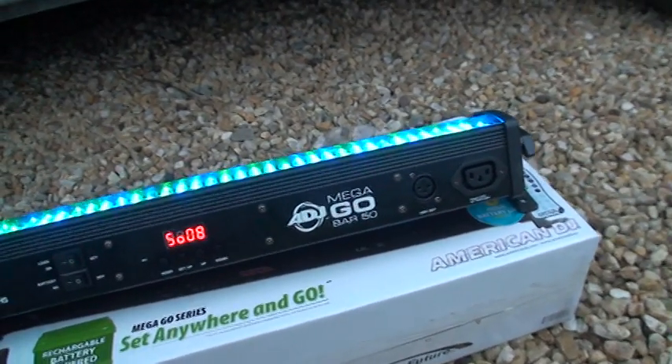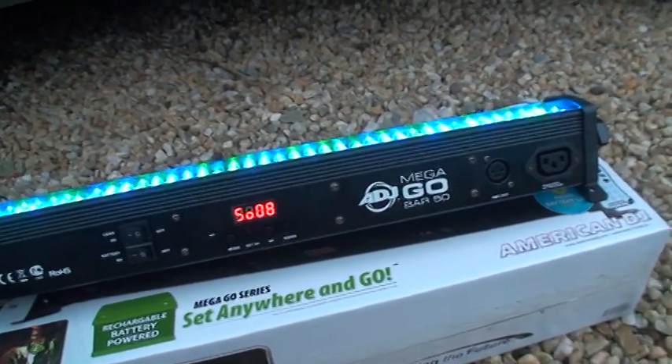Well there you go, quick video on this - the Mega Gobar 50 ADJ. Practice and enjoy.